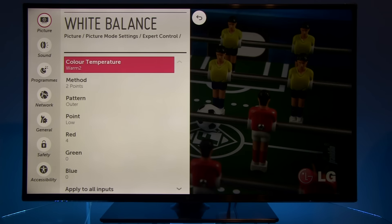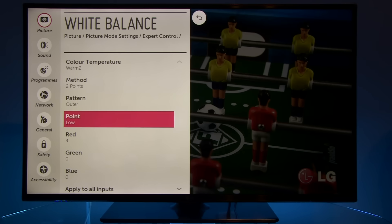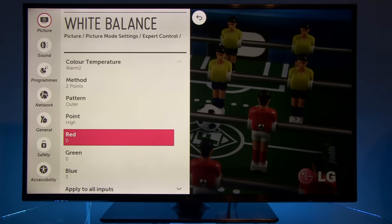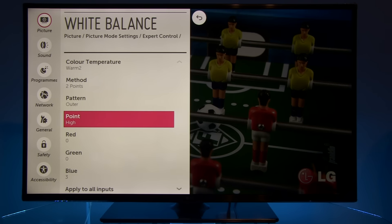For white balance, LG offers two different methods of setting grayscale — with color temperature set at warm 2, and a two-point method. Starting with the high values, you can see increased blue. By default there was a bit too much green in the Expert presets, so with this adjustment I balanced it out.